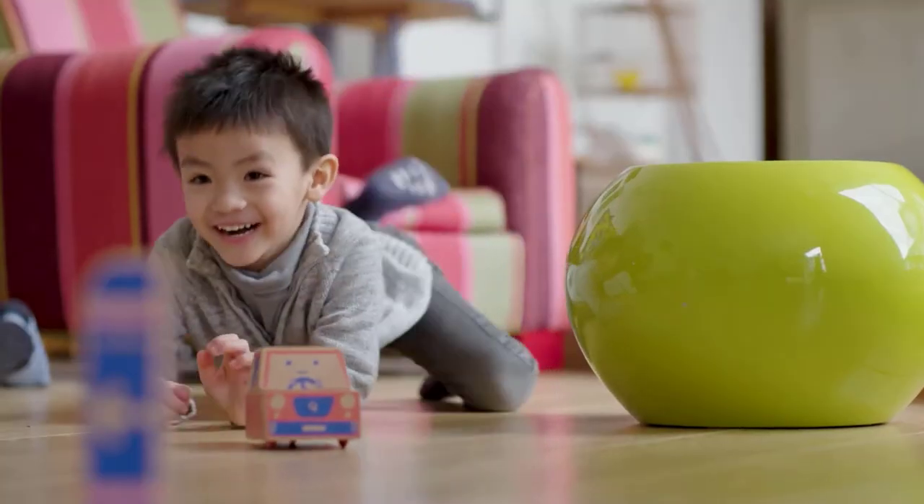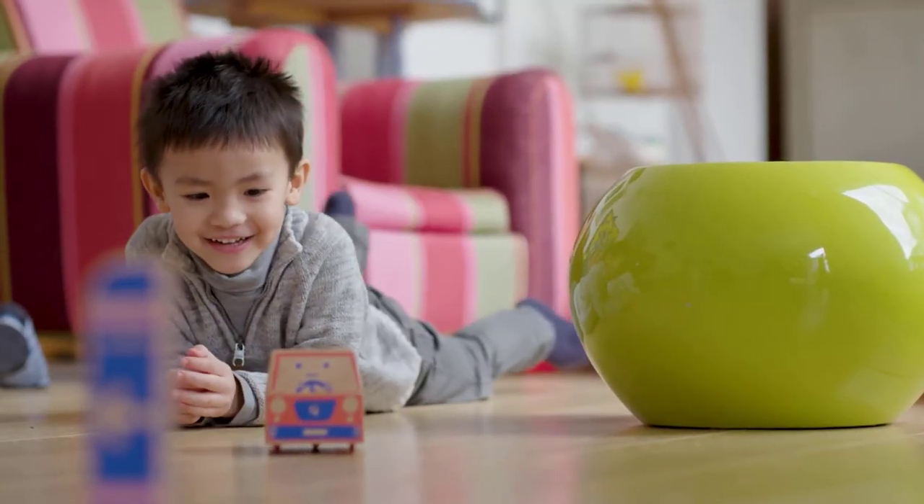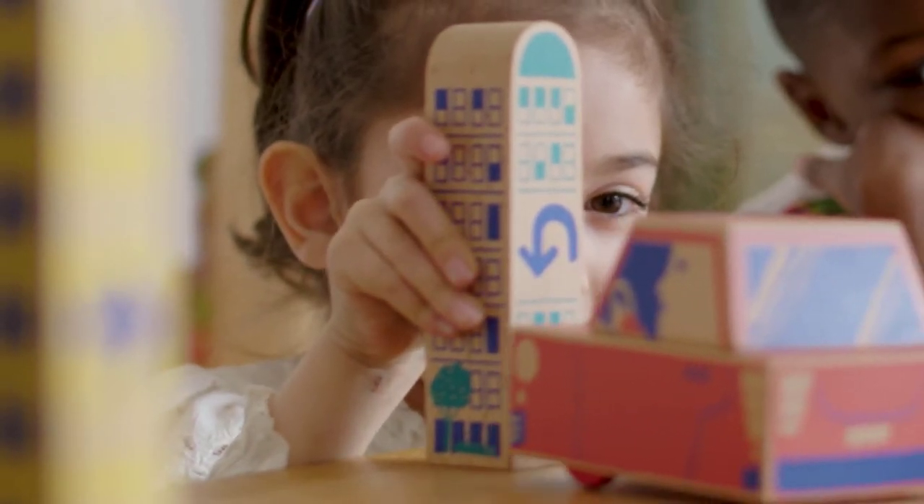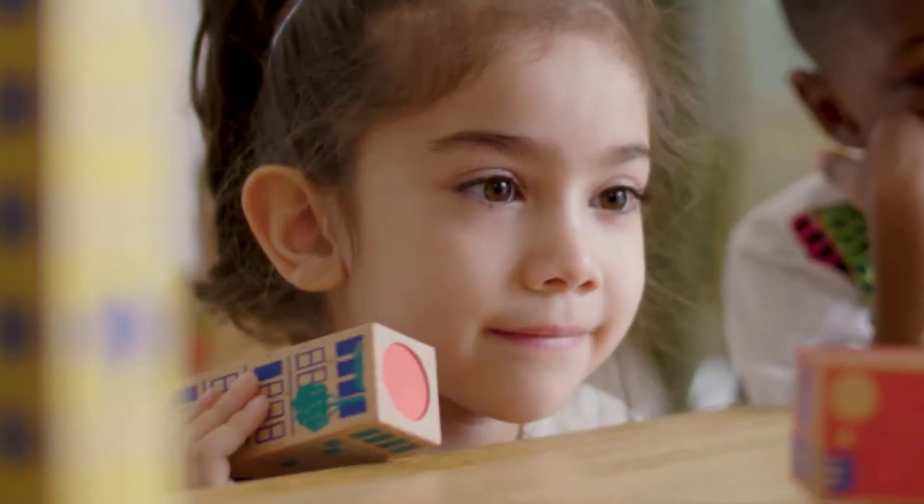It is important for children to understand how their technology works. In the past it was a motor car and people could understand how pieces of the engine work. But now those pieces of information are inside computers, and that's why it's very important that children understand the basics of coding.